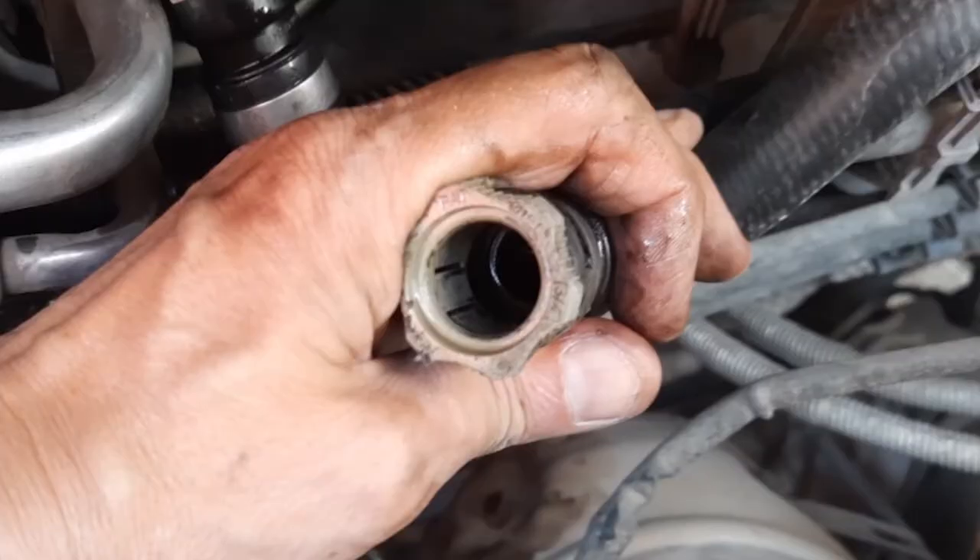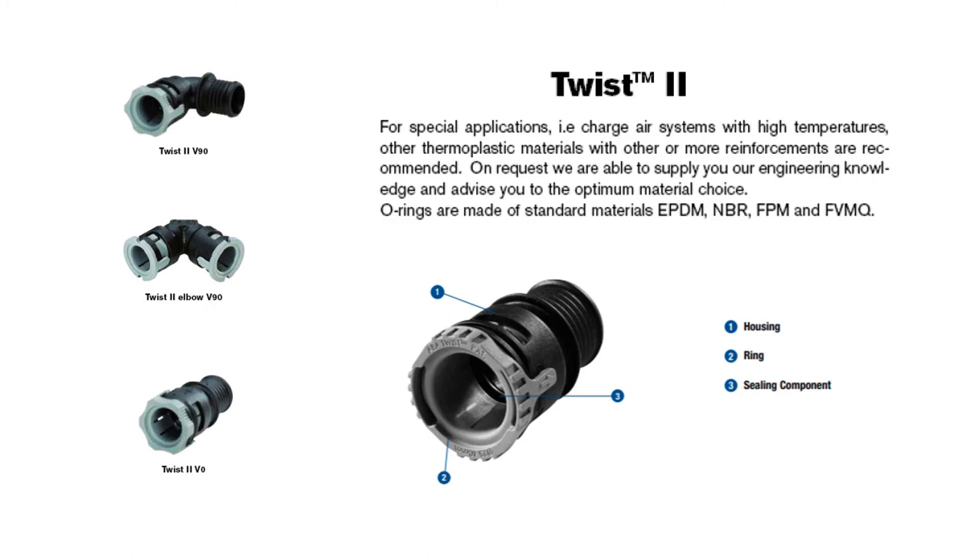I did some research and found out that these twist clamps are called ABBA twist type 2 clamps and they are made by a company called the Norma Group. As far as I know they only sell these twist clamps to large companies like Ford, so you won't find them in your auto stores.